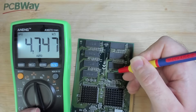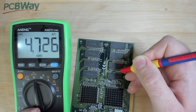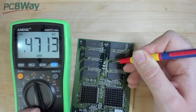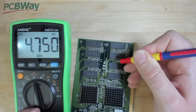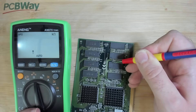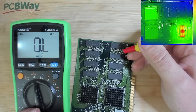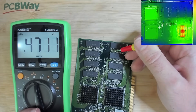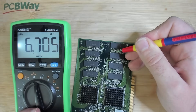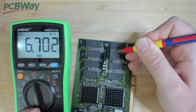So here's our 5-volt supply with 470 ohms to ground. Pin number 2: 4.7 kilo ohms. Pin number 3: 4.7. Moving to the next chip - 5 volts: 470 ohms. Pin number 2: 4.7 kilo ohms. Pin number 4: 4.7 kilo ohms. Pin number 5: 4.7. Let's continue with the chip in question. 470 ohms on the 5-volt line. Pin number 2: 6.7. Pin number 3: 6.7. Pin number 4: 6.7. Pin number 5...